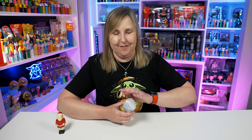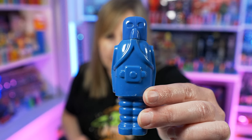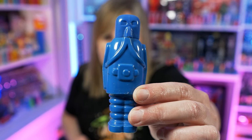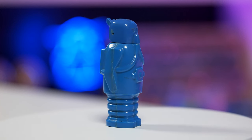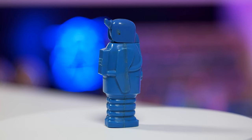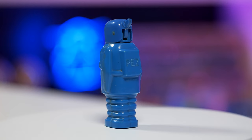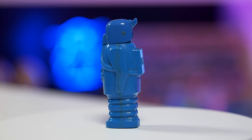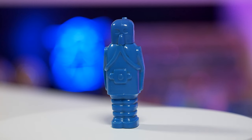Now if you think this is cool, wait till I show you the other full-body Pez. It's a full-body space trooper — you might hear people call them robots or full-body spacemen. This is a blue one, and it is so cool. I love this. I love space stuff and sci-fi stuff, so to add this to my collection is really nice. I believe this is a light blue space trooper.